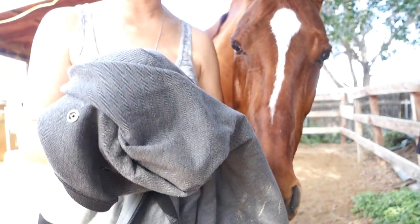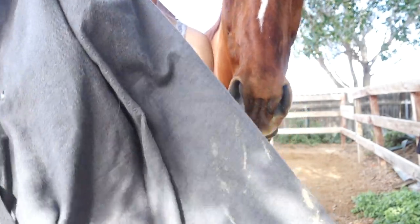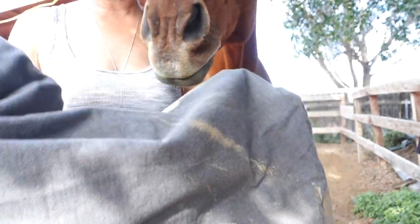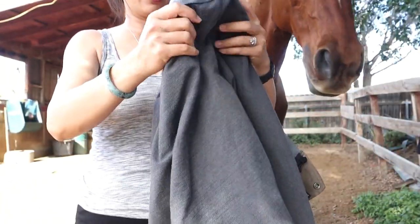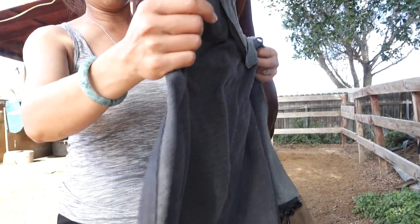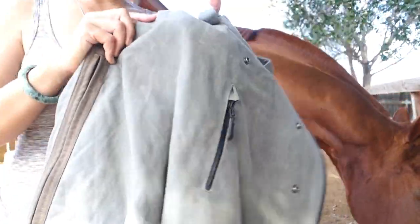This is definitely heavy duty. When it gets dirty, it's usually dirt from horse sweat, and it'll look like that. To wash and clean, all you have to do is hose it off, wipe it off — whatever.